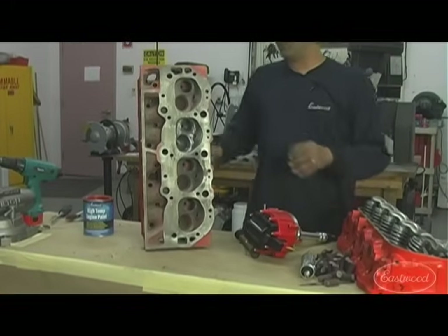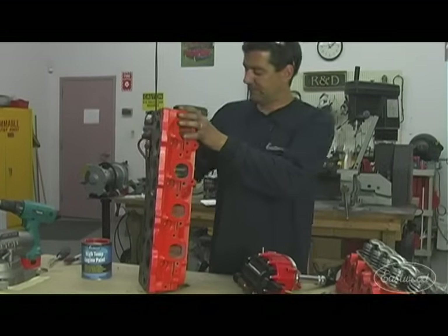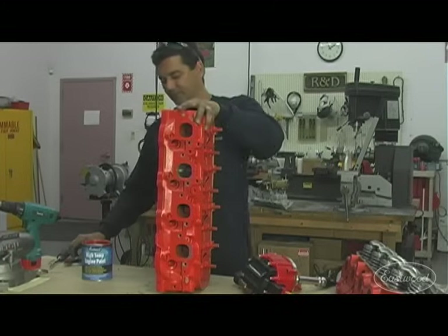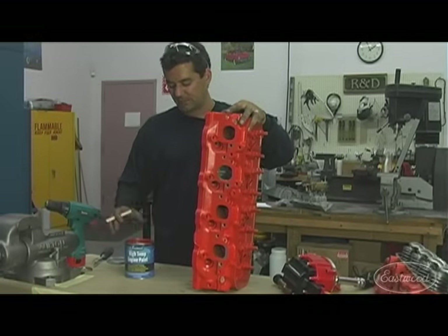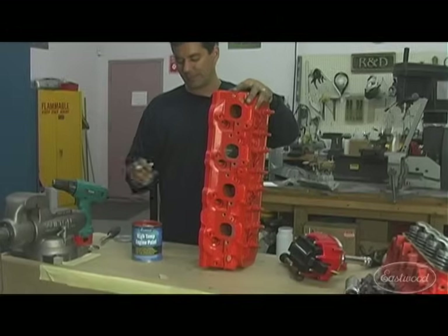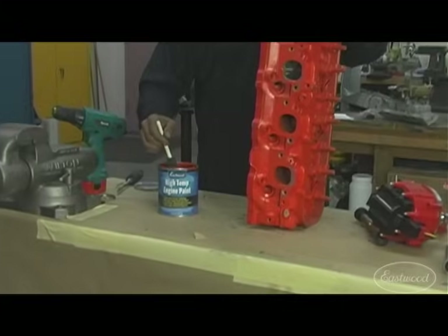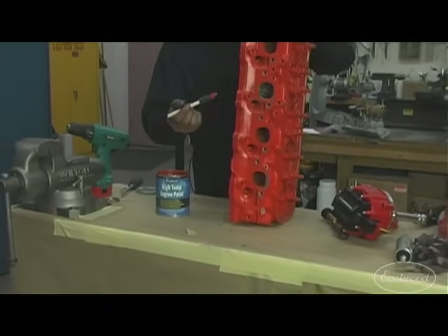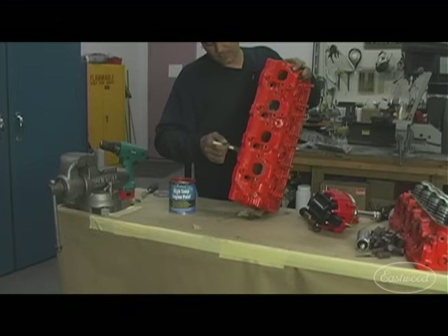Now that you've done all those valves, since you've got the heads off and flowing nicely, why not make them look nice too? This is our new high-temp ceramic engine paint, sold in quarts. It sets up right out of the can and can be sprayed through a spray gun or brushed on very nicely. This is just a one-inch foam brush — it wouldn't take very long to do this entire head very easily.